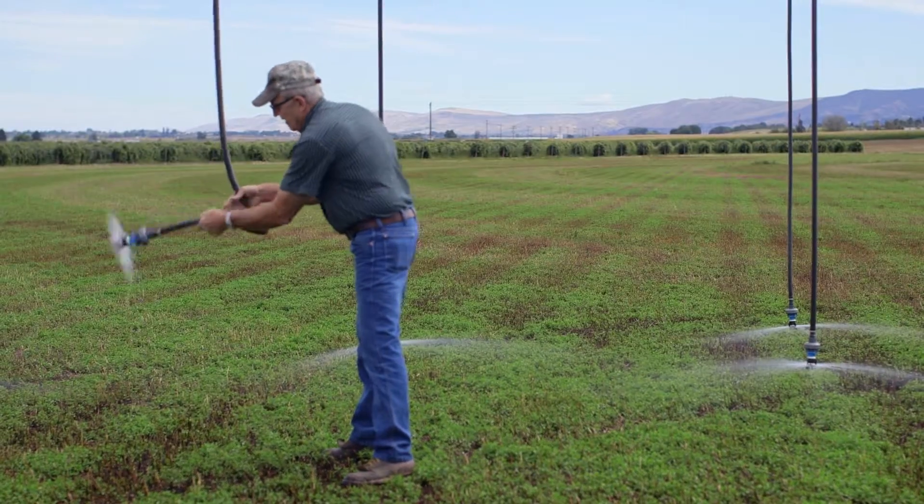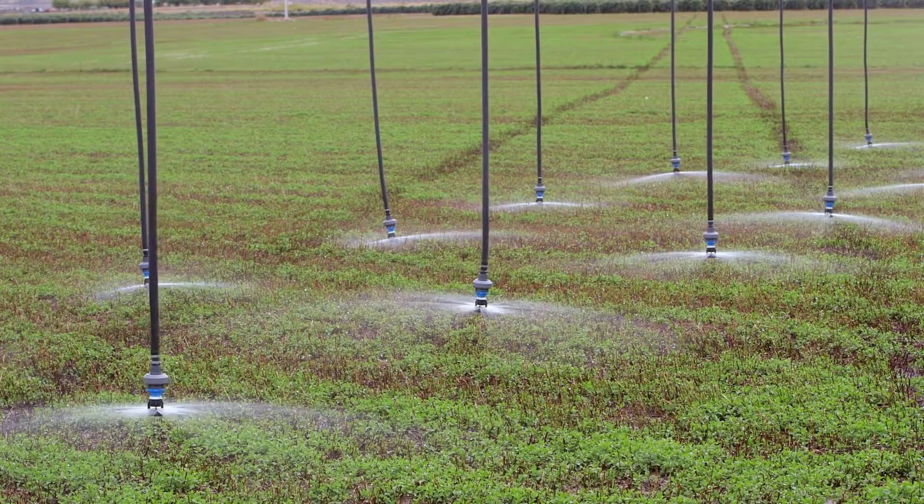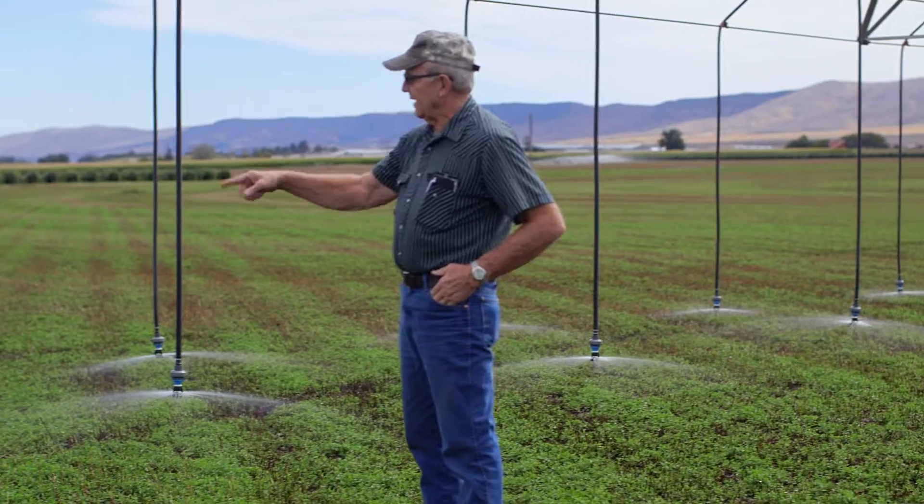What you're seeing in there is this one tower with these ultra-low heads closer together, very low pressure, basically just dropping the water onto the ground.